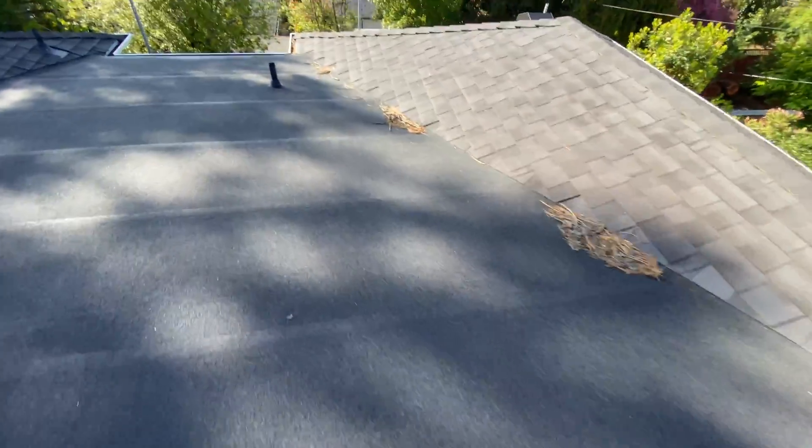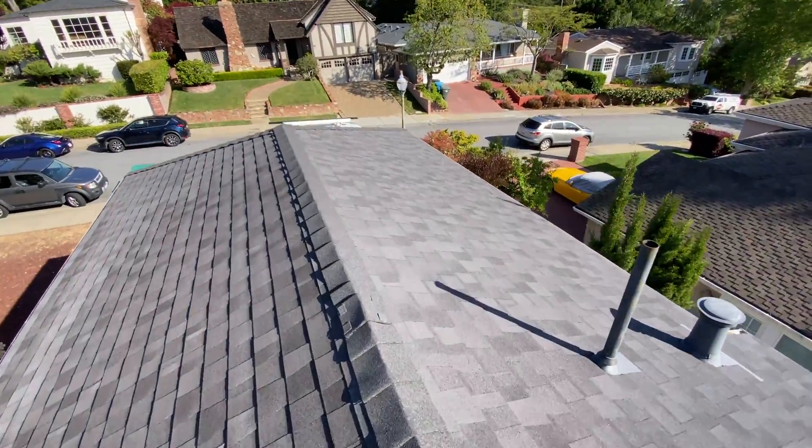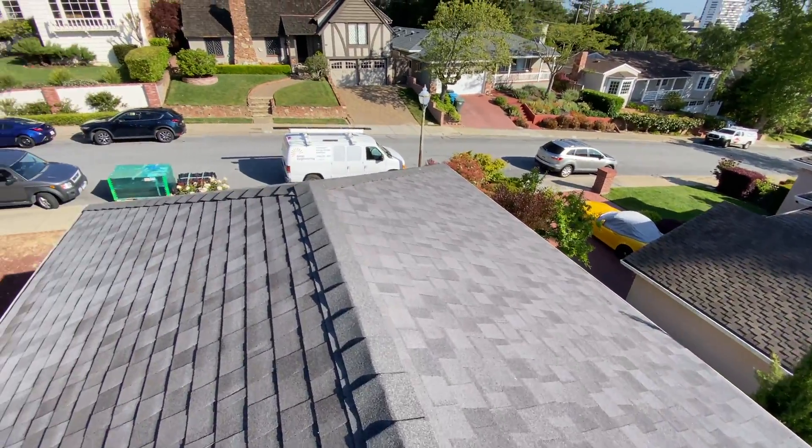Here's the roof before panel installation. We have two different materials here. First is an asphalt shingles roof, and then we have a portion of the roof with a low slope with rolled composition roof.